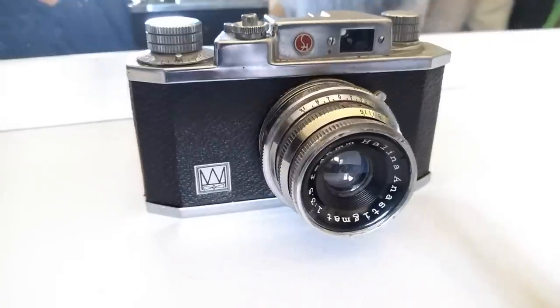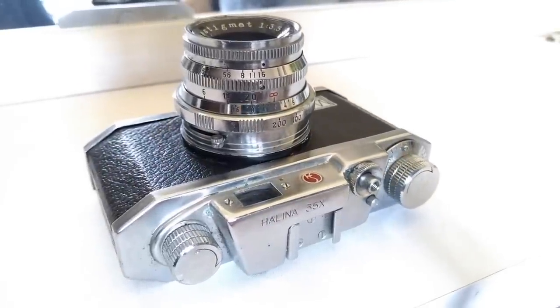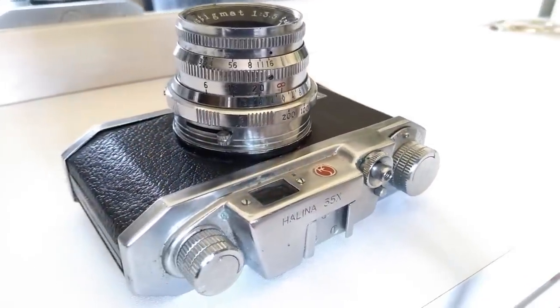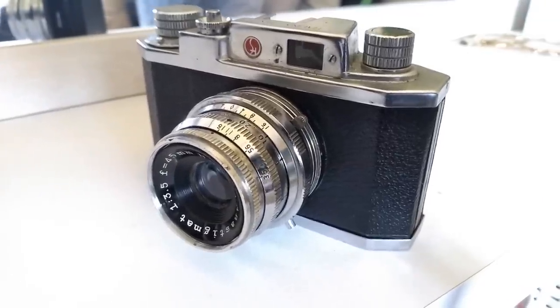I did find a little tiny gem inside, which is this Helena 35x camera. It looks a bit shiny because I've cleaned it up — it was in really bad condition. I basically took the lens apart, gave it a little clean, and put a tiny bit of lubricant inside the shutter mechanics. Rather than just letting it sit on the shelf doing nothing, I thought I'd give it a go and see how it works.